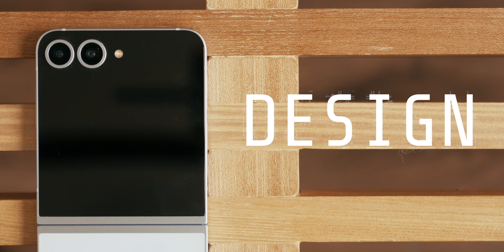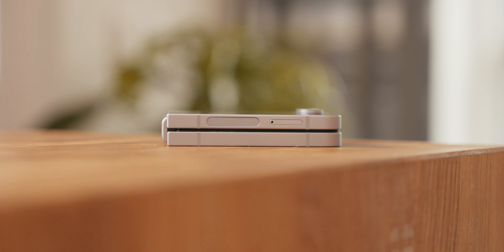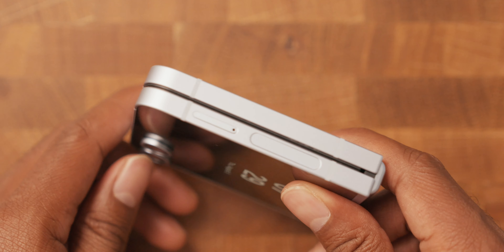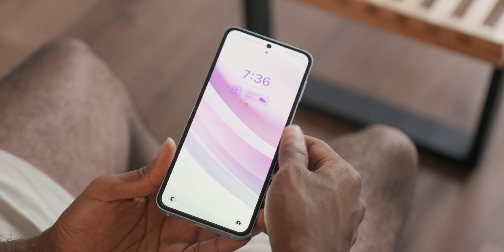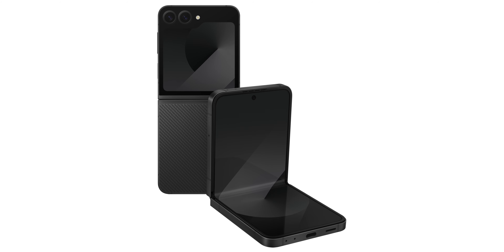Starting with changes to the design: the only obvious visual change is that the camera rings now match the color of your phone, which is pretty cool. But the second you pick this up, things feel different in subtle but nice ways. The frame is no longer glossy — it's a matte aluminum finish that feels really nice and looks premium in person. The hinge feels better than it's ever felt, and the phone is now IP48 rated, giving you both dust and water resistance, making it one of the more durable flip phones you can buy. There's also a ton of fun colors, especially the crafted black.